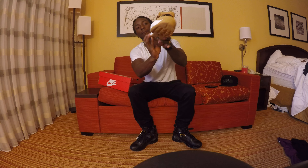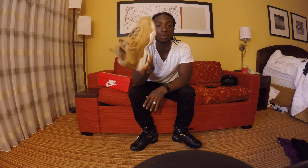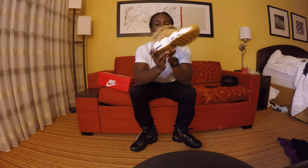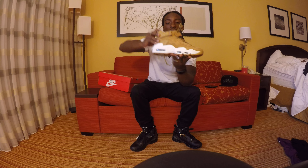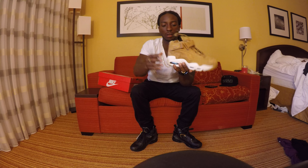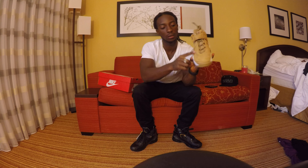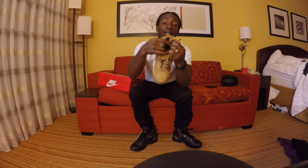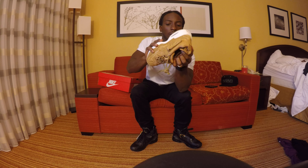So without further ado, this is what the shoe looks like. The retail on these are $150. They should release sometime like the 23rd of November. It has a full Wheat upper. The laces have that Flax Sail color. You got the Nike check, and there's also the swoosh on the front of the shoe that is in gold. You have a Nike Air in the inside of the shoe — that's in like a greenish or a blue colorway, I think that's green.